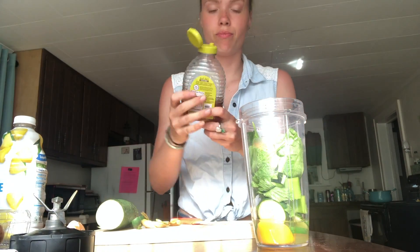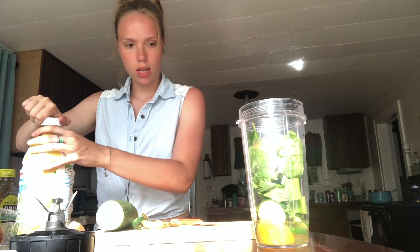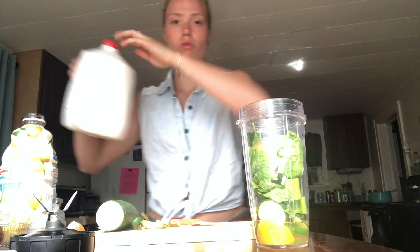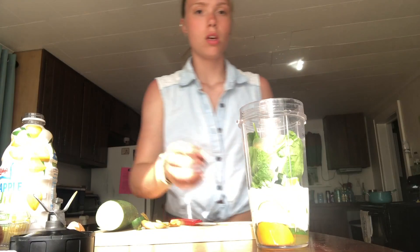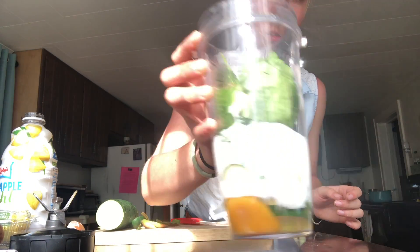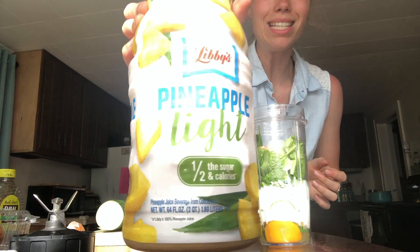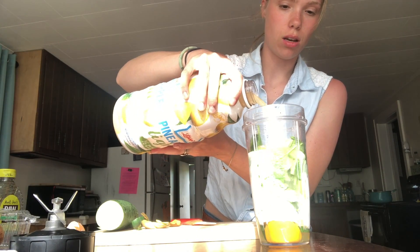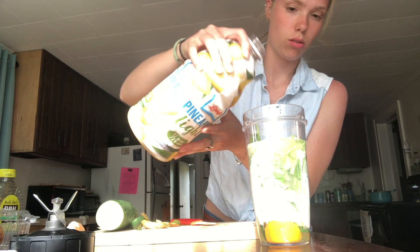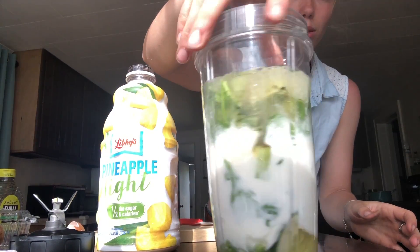I got raw honey. I'm going to squirt a little bit of that in there, and then we're going to use milk. I like to use whole milk. So I'm just going to do like this much milk. And then I have pineapple juice light — it just has less carbs in it, so that's always good. And then I'm pretty much right at my max fill line now. So that's what we got.